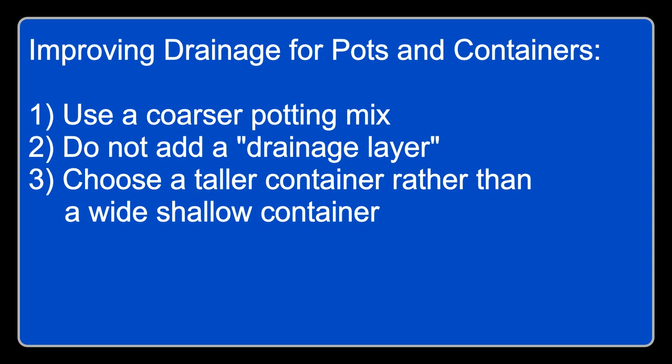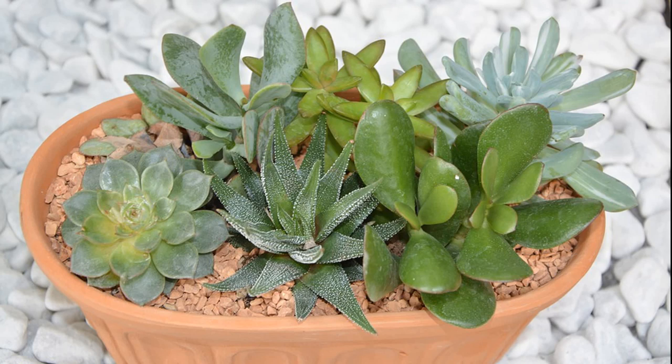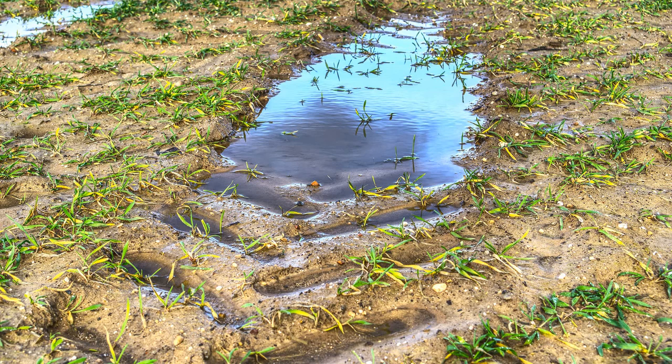Third, use a taller and narrower container rather than a wide or shallow one. Wide and shallow containers tend to hold more moisture per unit of soil volume. You may wonder what succulent growers are doing in shallow containers — the reason is that succulents have very shallow roots, so a tall container would waste space, but they compensate by using a particularly coarse potting mix to improve drainage.